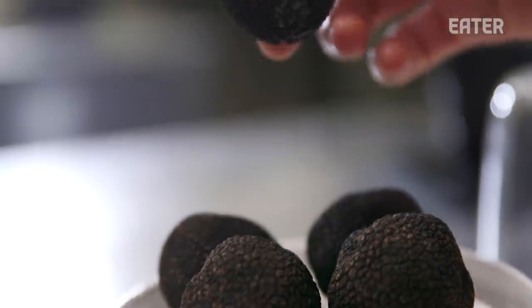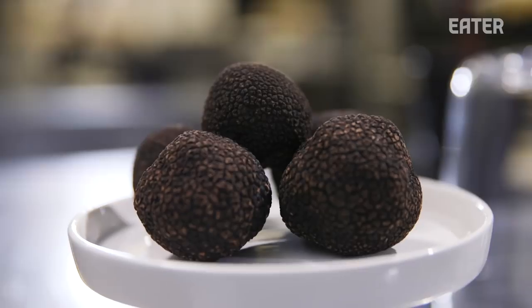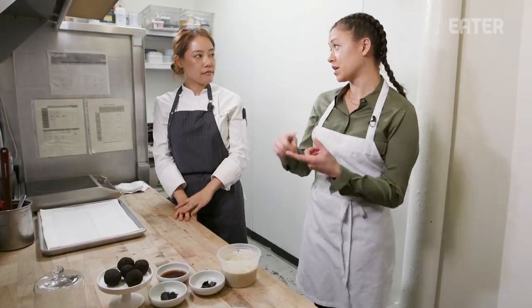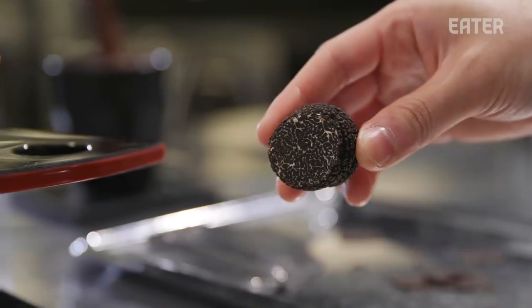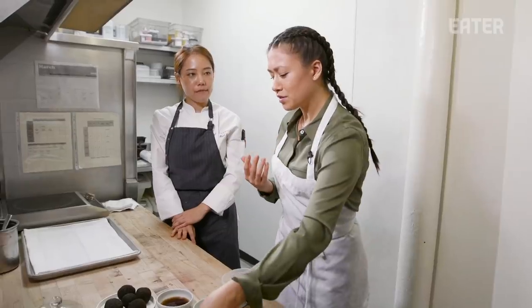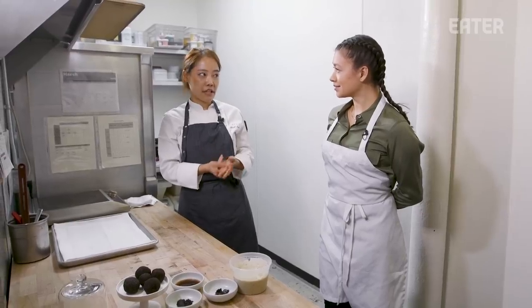A truffle is special, like a delicacy. They smell very salty, earthy. Not a lot of places know how to make a dessert out of truffle. You know how to execute it well, because this is usually on pasta or on duck or ribeye — not what someone would think of for dessert. I worked with a lot of savory cooks and chefs. I learned a lot about spices, peppers, and ingredients. I love to use savory ingredients in pastry.